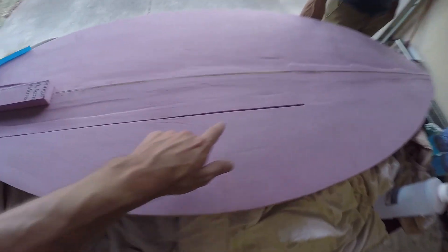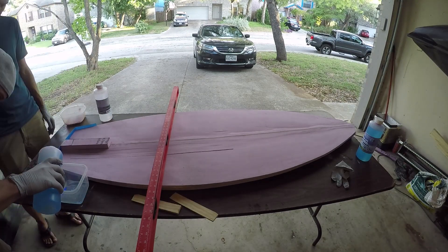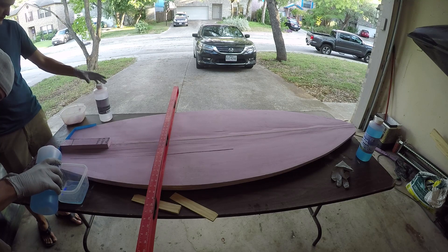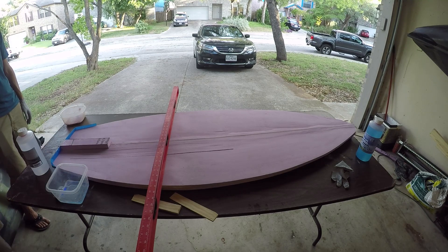Right now I have to fill in some of these voids and this is not level, so we're going to pour some to try and level it out. So here goes nothing — let's start with four ounces. Hopefully I don't waste a lot of this because this stuff was expensive.